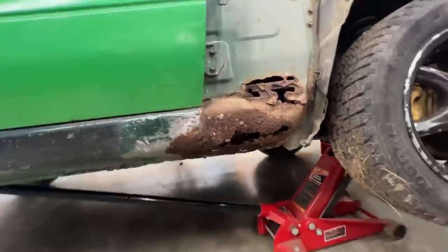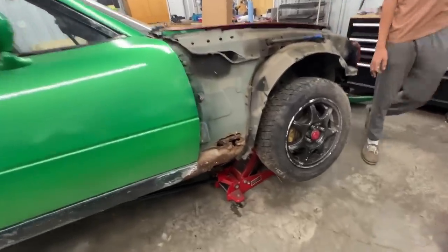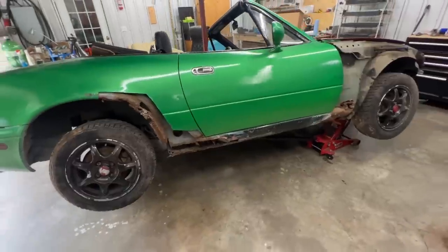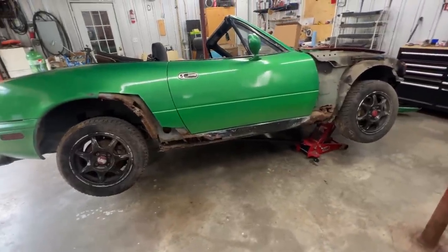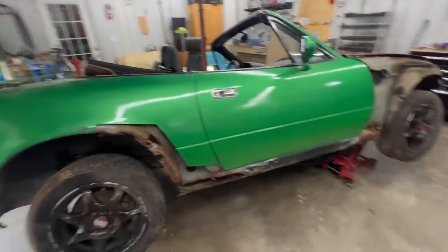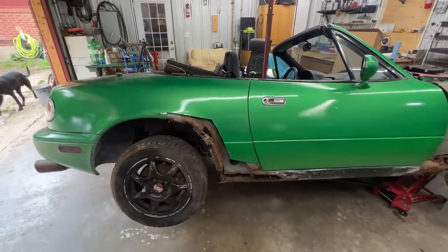Most Motors also offers a repair panel for the fenders at the bottom. Maybe we should get those as well. Anyway, let's pull out the fenders and see where we should cut this to open a bigger area here.